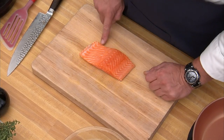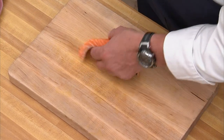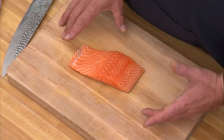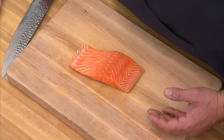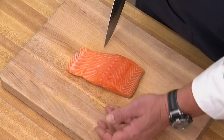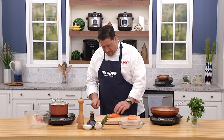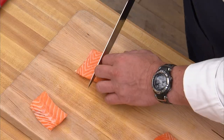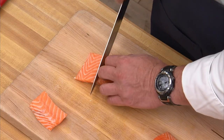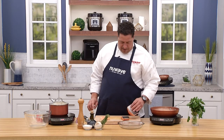We have two pieces — the loin and the belly. If you're a sushi fan, you'll know the difference. Because they'll cook at different times since the loin is thicker, I take the belly off and we'll come up with a secondary dish for it. The belly has an amazing amount of fat, which is why it's so popular in sushi — fat is flavor, and that certainly goes for salmon.